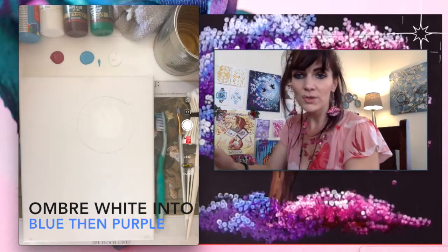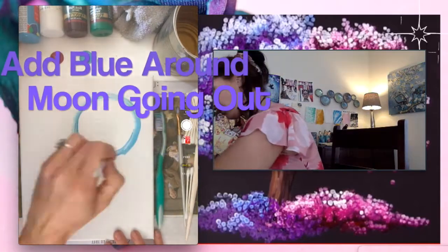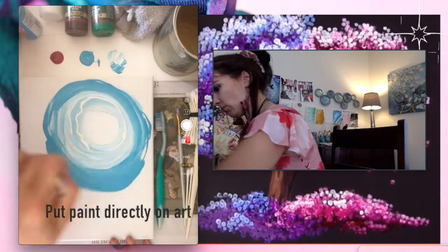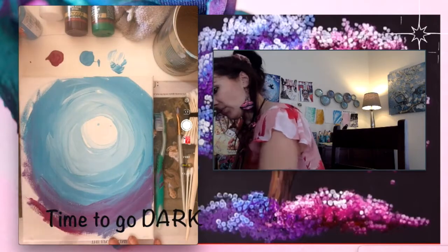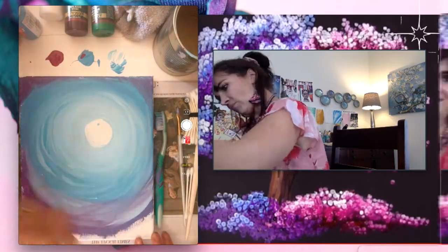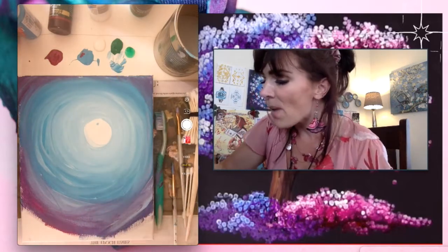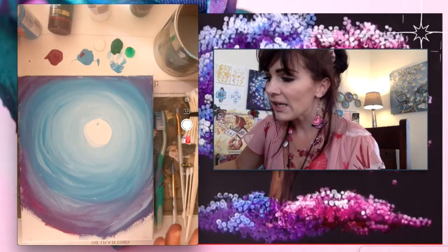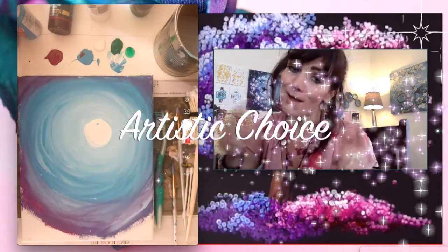I'm going to ombre the white into the blue and then into the purple as it further goes out. So we did this awesome background — you can see the moon in it with the ombre background, and I left the bottom so I could do grass there. Now I'm going to do this with green and white. If you don't have green, you can do black. And if you want to do the ombre all the way to the bottom, that's up to you — you're the artist.